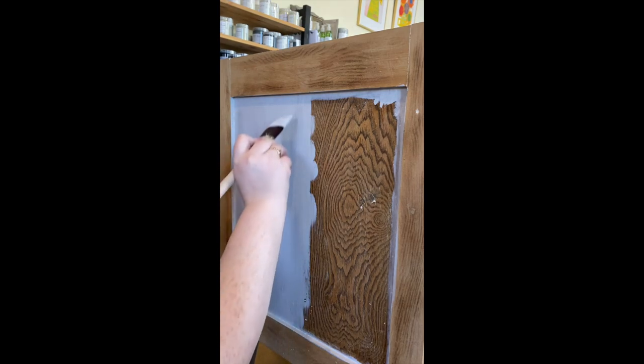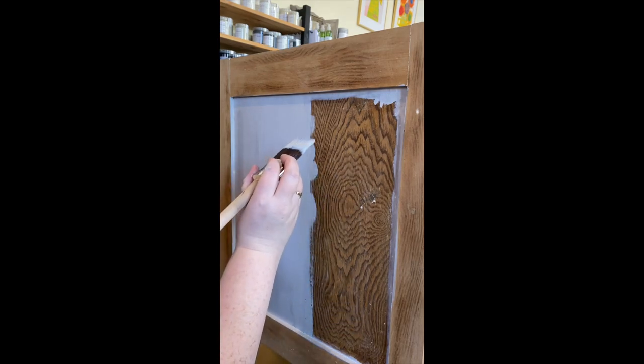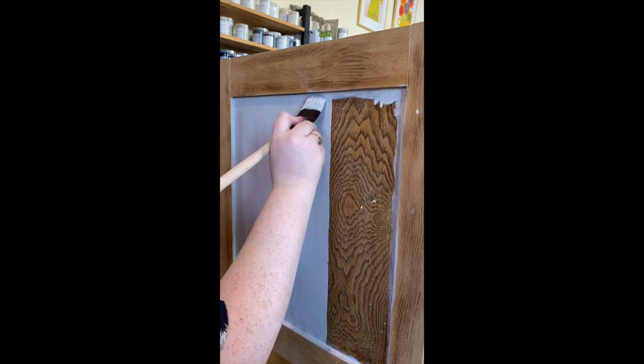Don't stress if you miss bits — this is why we do multiple coats. This piece was painted originally in a white enamel paint, which you can still see little bits of. I have taken all of that off — it was in very poor condition — and I have given it a light sand all over.